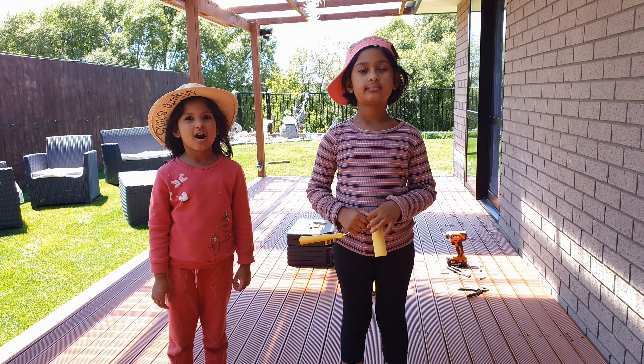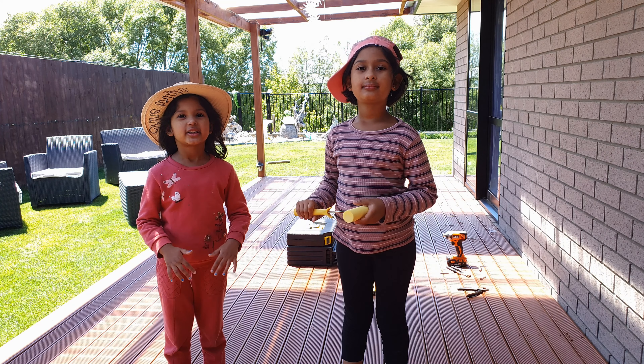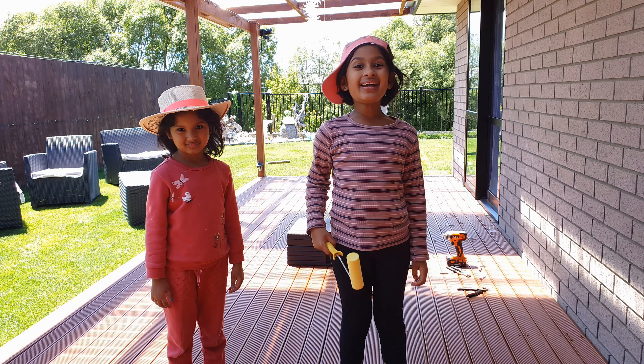Hi guys! Today we are painting our deck another color because the color is starting to go, so we're repainting it. Let's start painting!